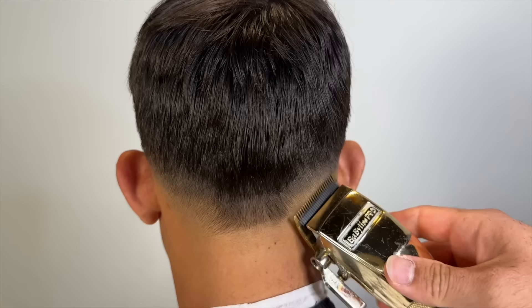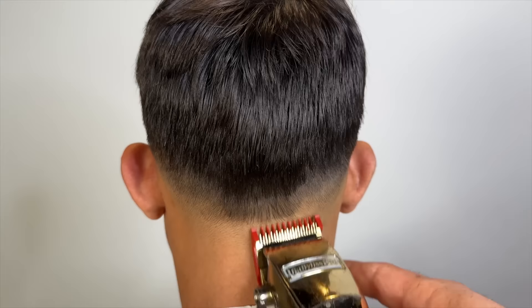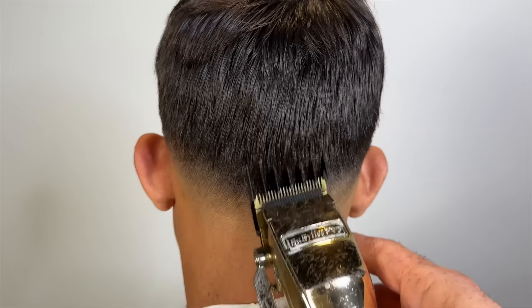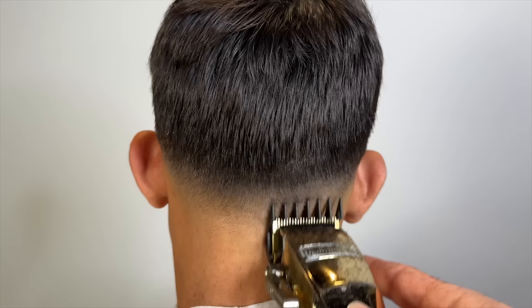The shears are just going to be your best friend on Edgar lineups. For the back, I'm very careful because his occipital bone is pretty low — it's right where the clipper is right now. If you take it up above that, it will show. So we're basically just flicking, and I'm kind of just acting like I faded it and then coming back with my shears.